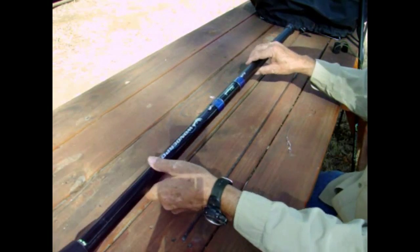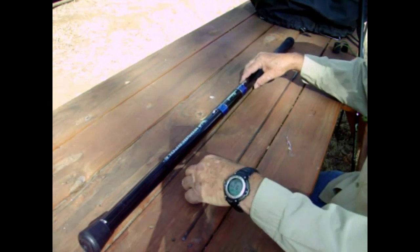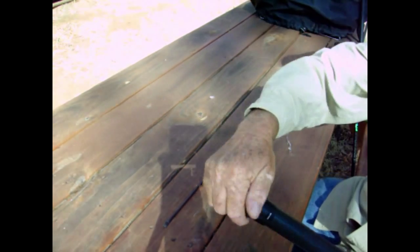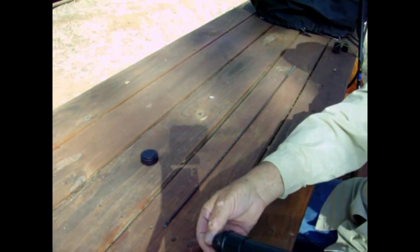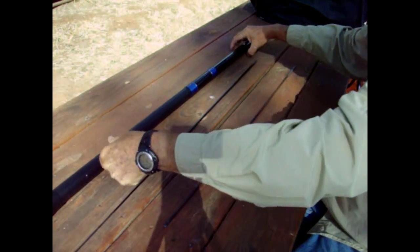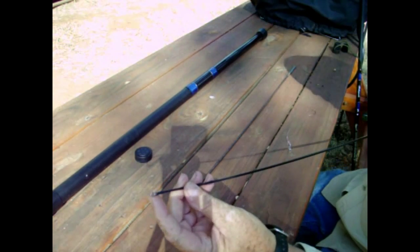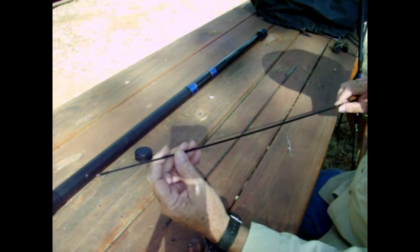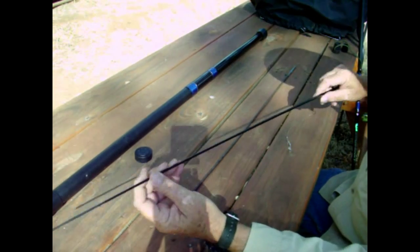Another modification you're going to need to make is to the tips — these are very light and they're not going to hold up with any decent-sized fish. I've caught cabezon up to twelve and a half pounds on these poles, and this particular tip is not going to hold up. You can see it has a little eyelet there but it's pretty flimsy, and that's not going to do for ocean fishing, so you have to replace this tip.